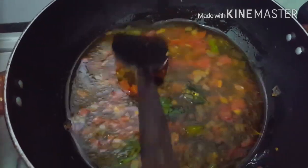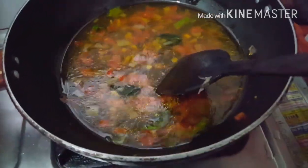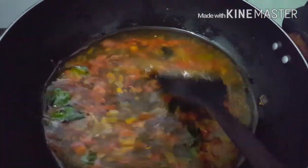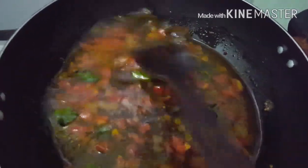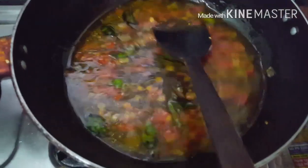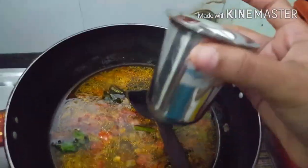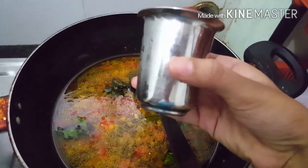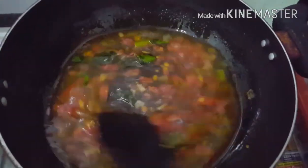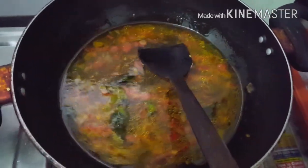Now add one end of glass of water into it and add some salt to taste and stir the mixture well so that the salt gets dissolved into the water. I have used this small tea glass for my measurements. For one cup of semia I have added one end of glass water.